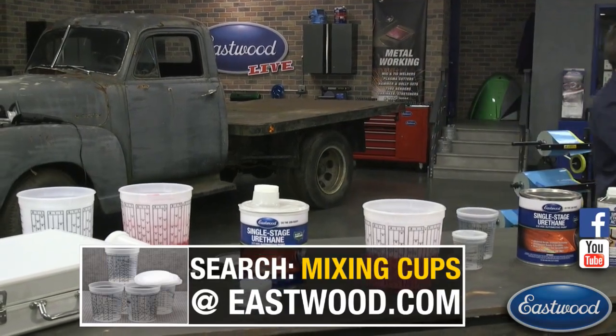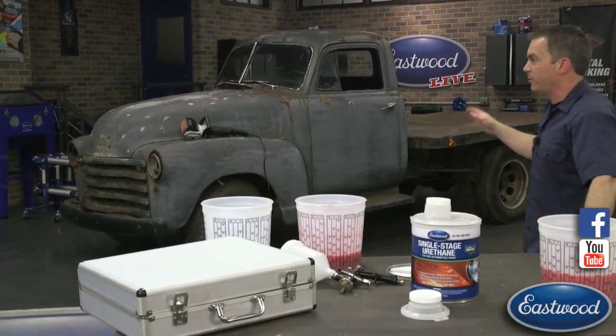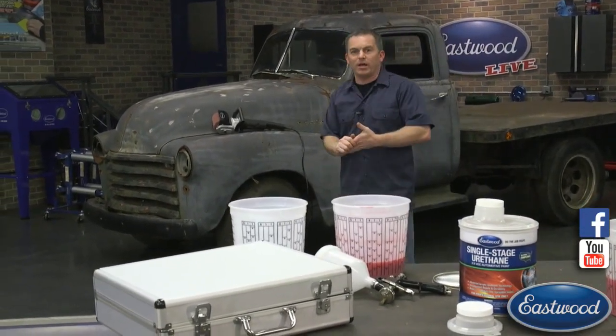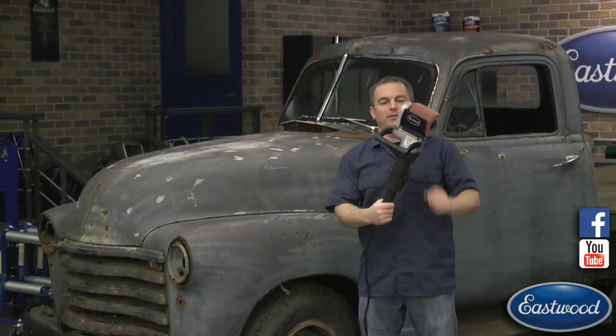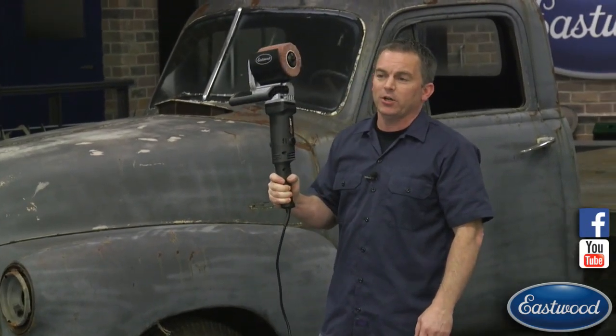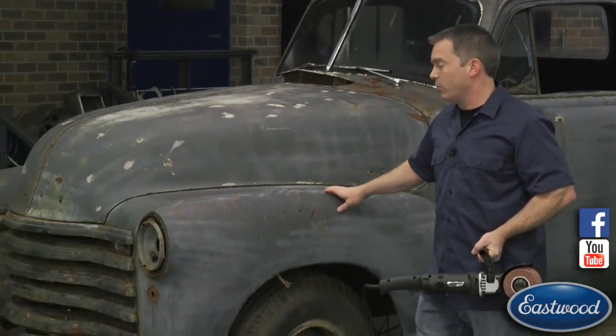So one last thing — you probably want to know what this truck is behind me. The truck just arrived — I believe it's a 1950 Chevy, maybe a '51. The reason it's here is that Andy, one of our product engineers, just got it and brought it in. We pushed it into the garage today, but tomorrow we're pushing it outside and stripping it with our Contour SCT — a brand new Eastwood exclusive, incredibly popular product. Empire Fabrication posted on Facebook using it a couple weeks ago — 640,000 to 650,000 views and about 1,200 comments.